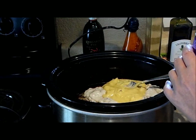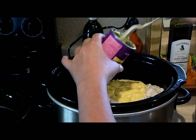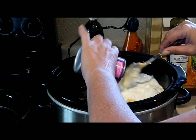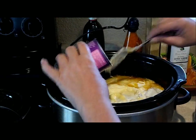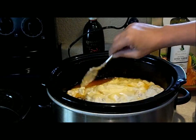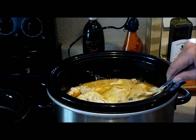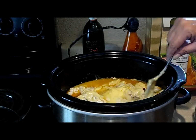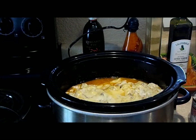I'm going to add about a third of a can of milk. Getting all saucy in there. The mushrooms will go in a little bit later. I'm going to let that cook for about six hours on low.